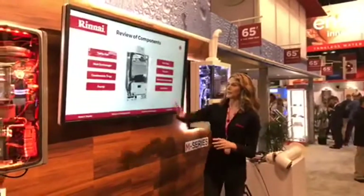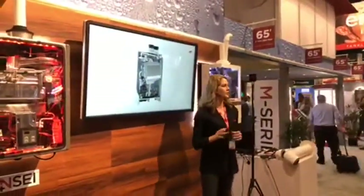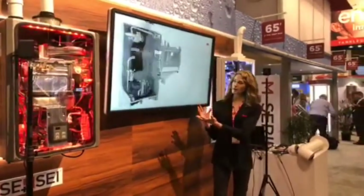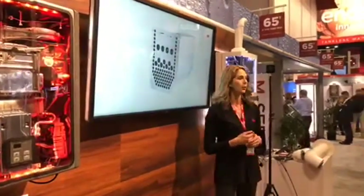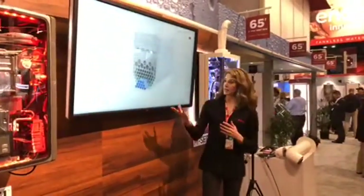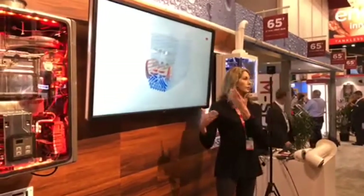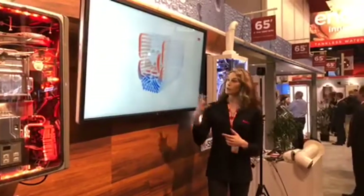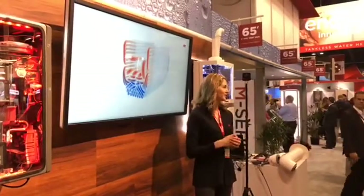What about the heat exchanger? The Rinnai M series boilers feature an efficient primary heat exchanger whose compact design enables the boiler to fit in a variety of tight spaces in the home. Cold water enters the heat exchanger starting at the bottom in smaller tubes and quickly works its way up, increasing in temperature. The water passes through 89 tubes total and crosses the heat exchanger 20 times to reach its desired temperature.